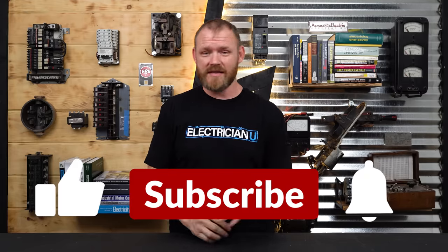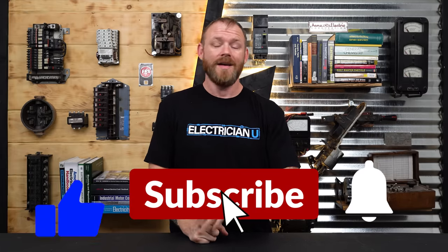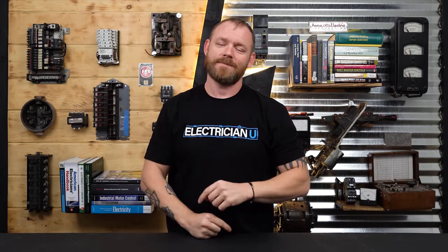I hope that helps you understand how we use time clocks and photocells to make things turn on and off by themselves. There are lighting control systems and more advanced topics we might get into in another video, but that gives you a general foundation. Leave some comments below if you're curious about anything else. Thank you so much for watching — love you crazy people and I'll see you in the next one.